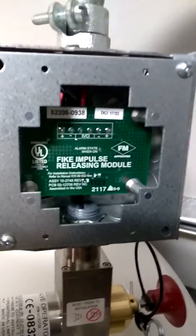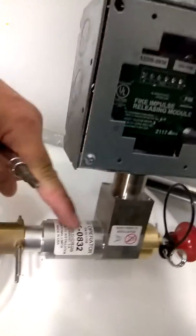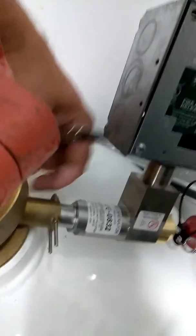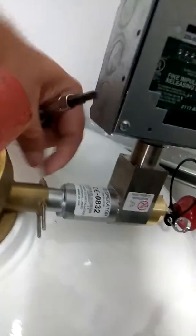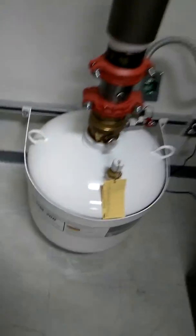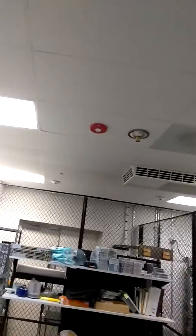So a FIKE impulse releasing module, which would fire the impulse valve operator, which would shoot a pin out. It's got a pin in it, held in by this little safety pin here. It breaks the valve on the inside of the FM200 tank, and the FM200 goes up over the ceiling and comes out with that brass nozzle there.